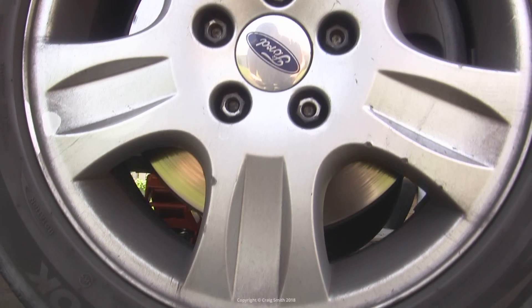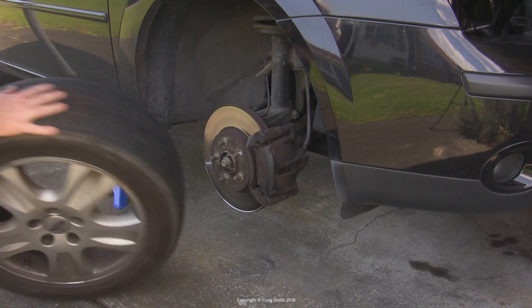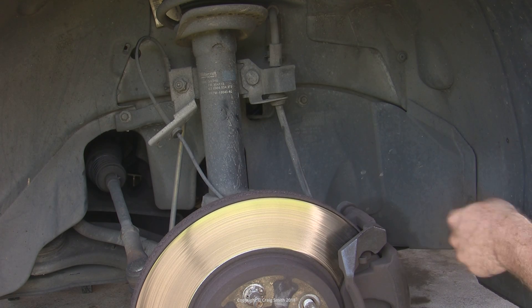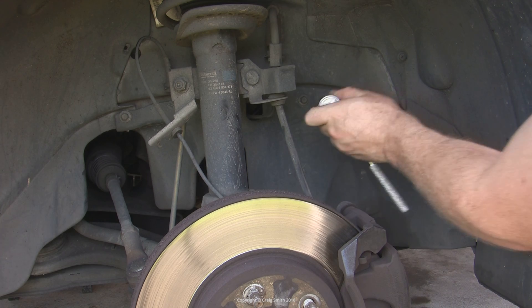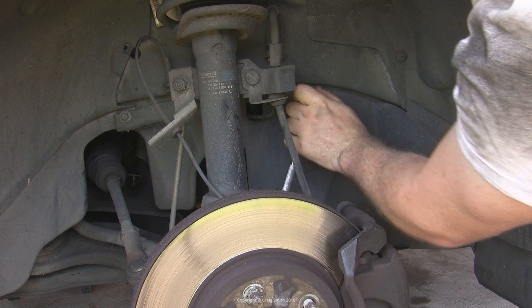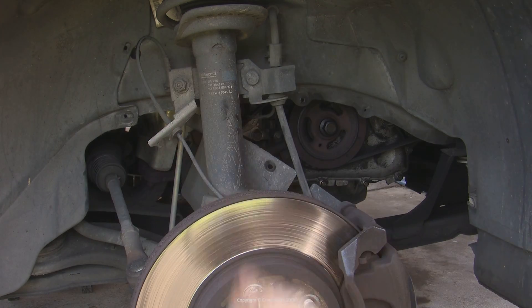It doesn't need to be raised high, just enough for the wheels to clear the ground. In the wheel well there's a plastic lower cover held in place with just four screws — very easy to undo, although annoying because three are 10mm while the other is an 8mm. Undo and remove the cover.